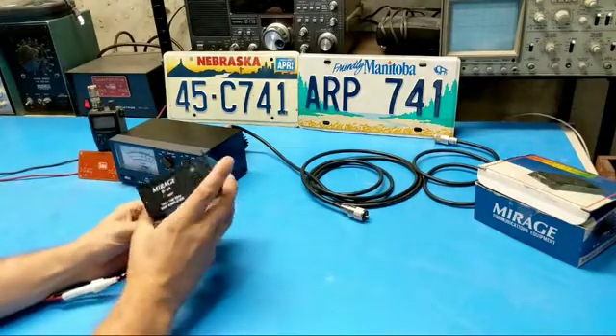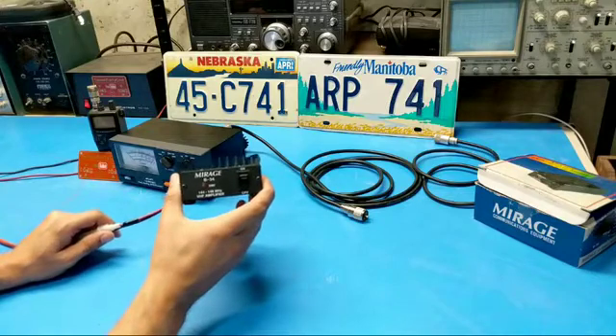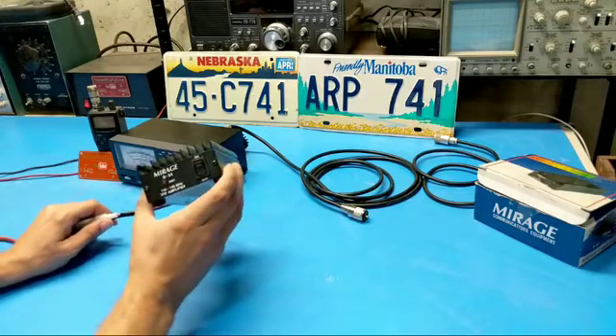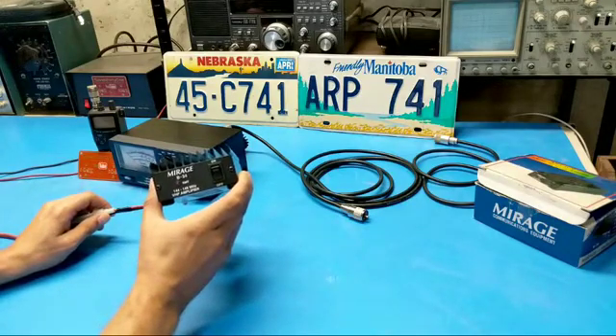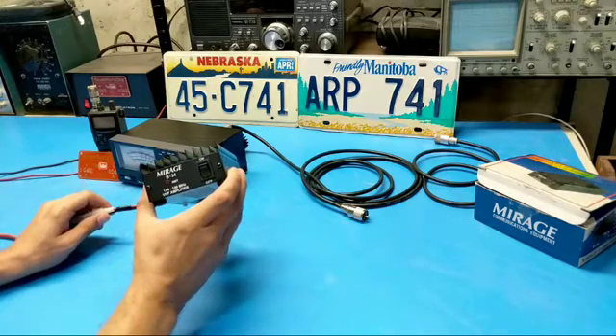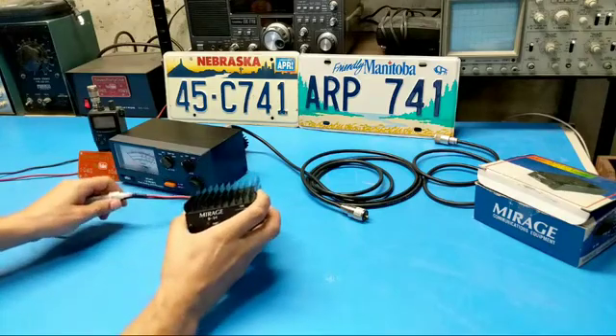So as you can see, this is the unit itself. It's a Mirage B34 2-meter VHF amplifier. This thing should be able to take a standard 4 or 5 watt HT and bump it up to somewhere around 35 watts or thereabouts, or so I'm told. So let's get it hooked up and see what we've got.